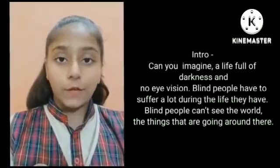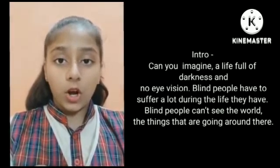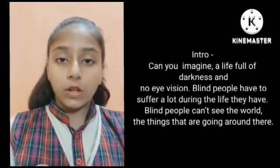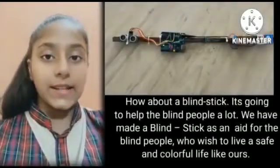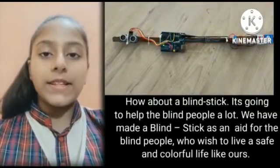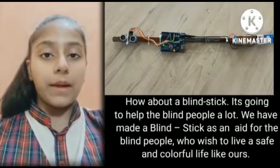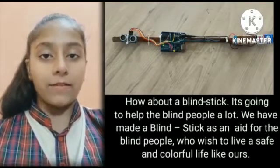Can you imagine a life full of darkness and no eye vision? Blind people have to suffer a lot during their life. They can't see the world around them and what's going on around them. How about a blind stick? It is going to help them a lot. We, the students of SPDA, have made a blind stick as an aid for blind people who wish to live a colorful and happy life like ours.